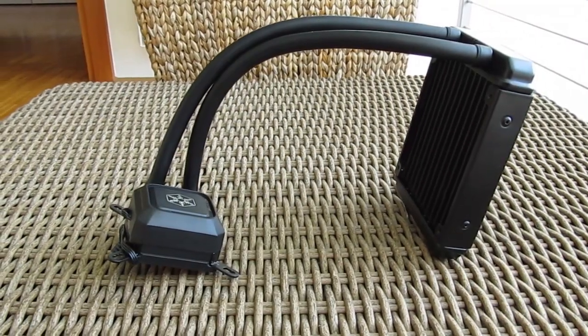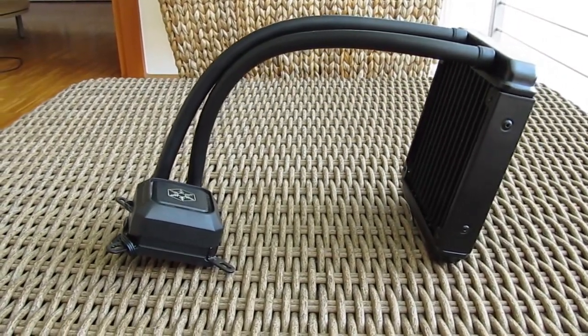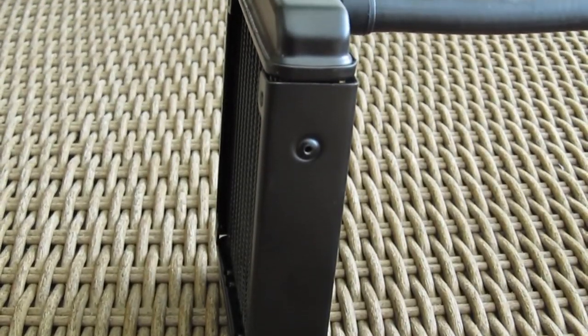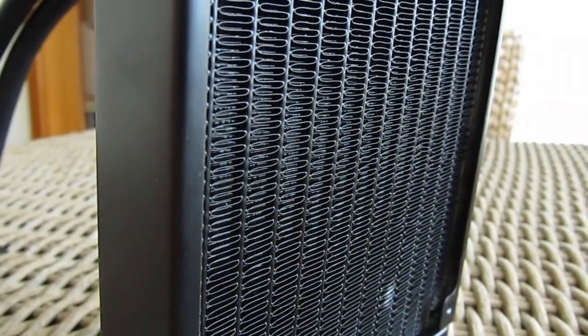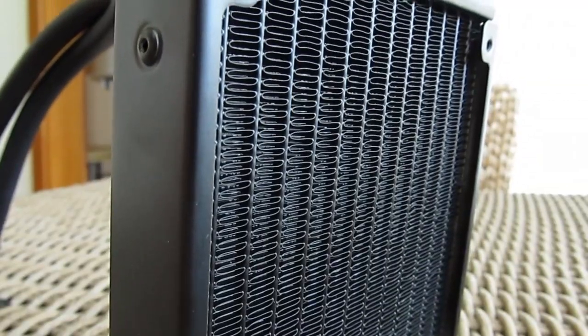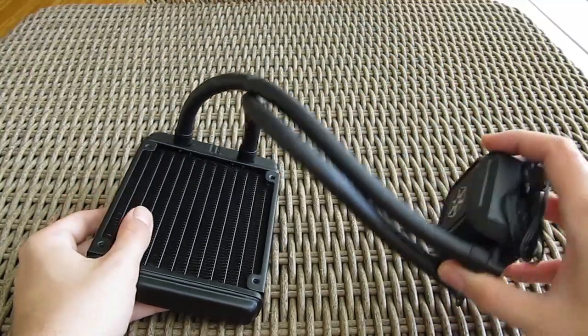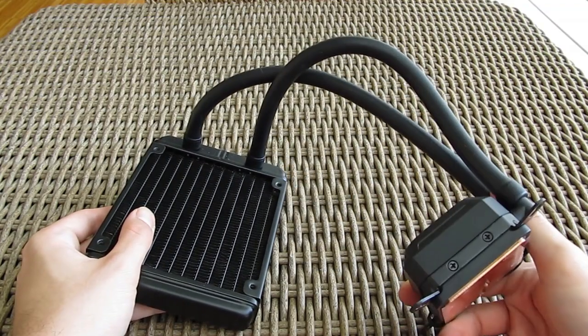The TD-03 Light looks pretty much like any other all-in-one water cooling solution, based on a common 120mm radiator with 25mm of thickness and averagely dense fins. The rubber tubing looks nice and is very flexible on both ends and in general, which will make installation a bit easier. Although at first it seems a bit shorter than usual, it's more than long enough to be mounted on the chassis back fan mesh.